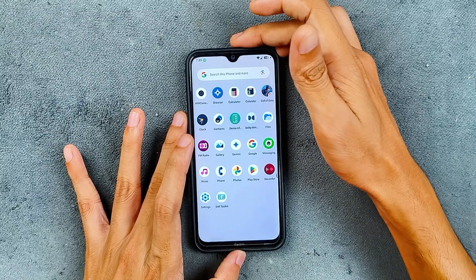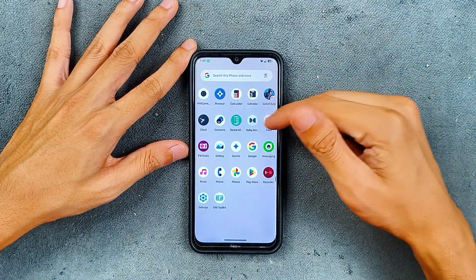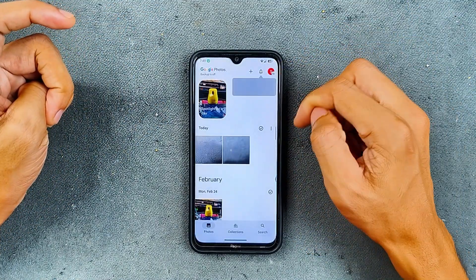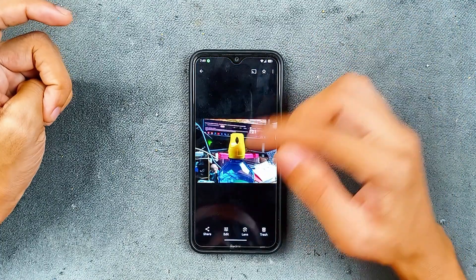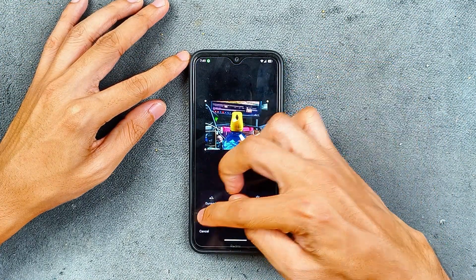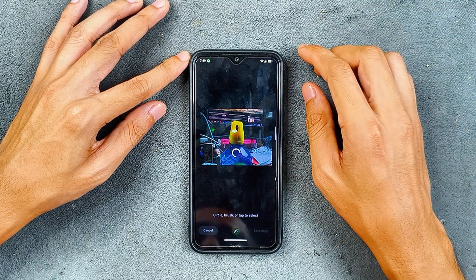I haven't faced any issue with the camera. If you like to use GCam, you can use that as well. Dolby Atmos is working as I mentioned. In terms of Google Photos, unlimited storage is available as you can see here, and Magic Editor is also working quite fast.